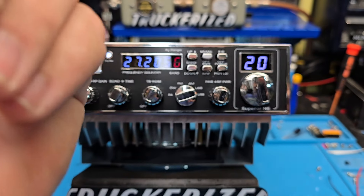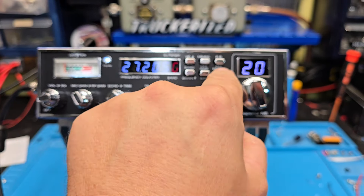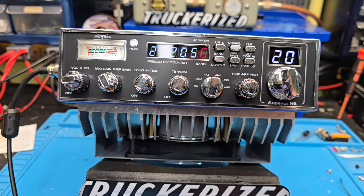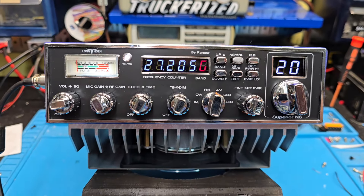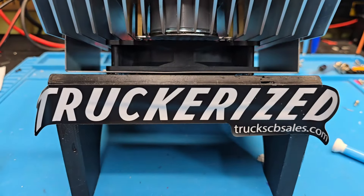Matter of fact, if you turn the amp off, you've got 100 watts at your disposal right there. All right, Michael, we'll get it out to you, man. You got this big monster station you're building — I can't wait to talk to you out on the airways. Your friend Truck at truckcvsales.com.